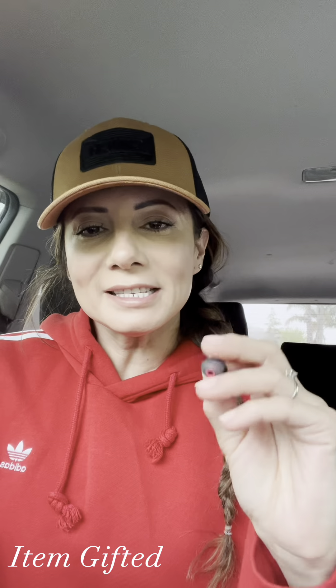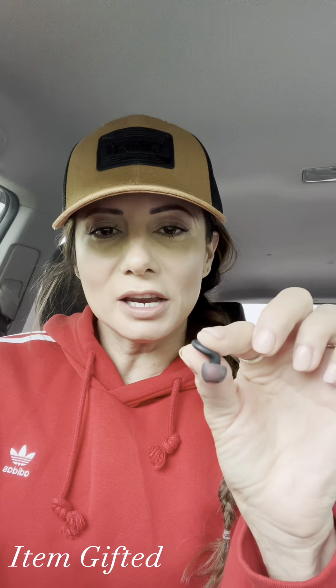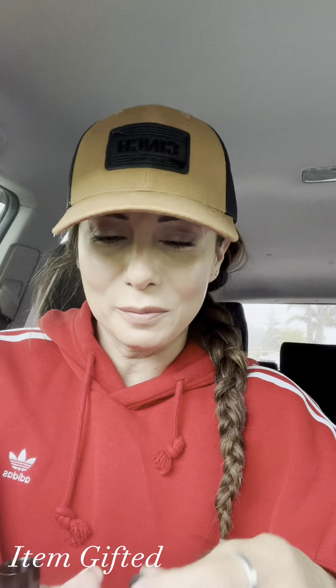I want to share the FunSound noise reduction earplugs — these are super cool. Number one, they come in this pack right here, which is almost like a little pill bottle, but it has a little ring on it so you can attach it to your keychain, and the earplugs fit right inside.